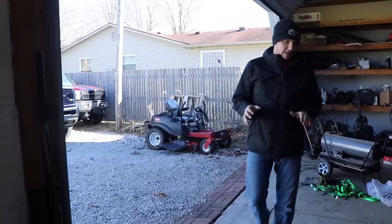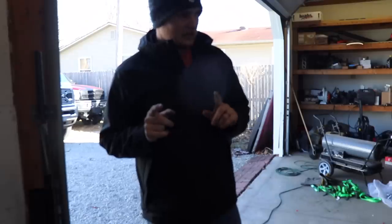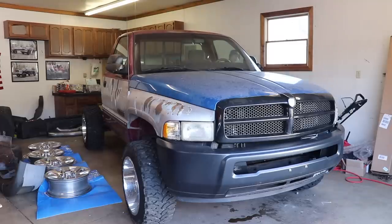Hopefully this thing starts because we haven't run this thing in a handful of weeks. I can't remember how many times I left the door cracked open or something with the light on, so we'll find out. If it starts right up I'll be impressed. We gave it a shot — batteries are too weak.